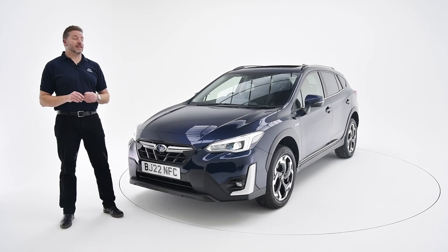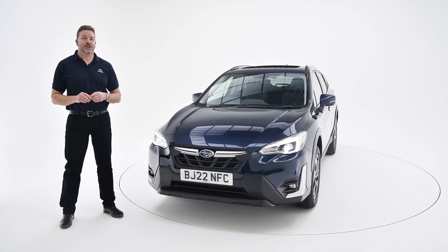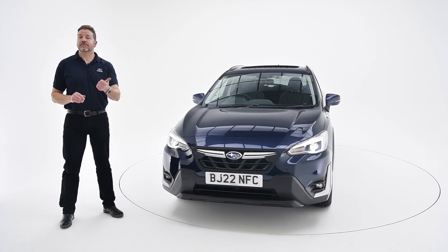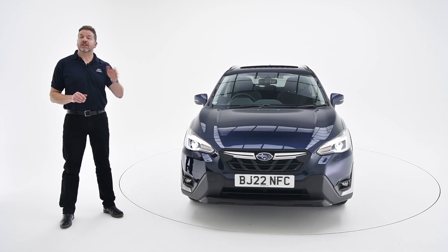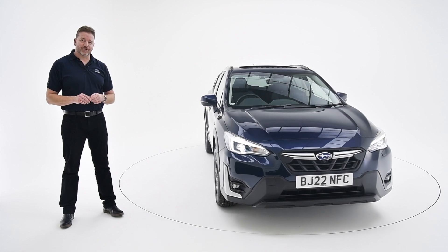The XV has always been the most competent all-rounder, but this latest version is easily the best one yet. So whether you're climbing mountains, plugging through mud, or just want to take the kids to school, get yourself to your local Subaru dealer and have a test drive.